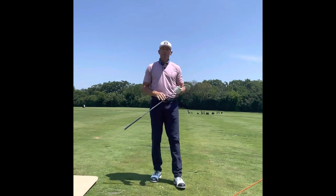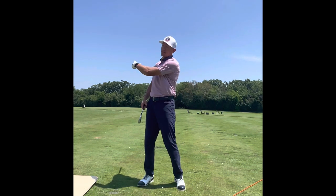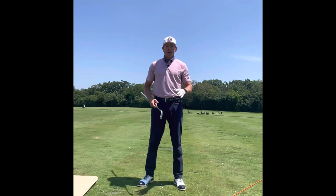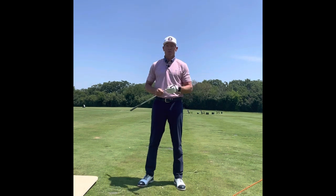Hopefully this gives you an understanding of how important transition is. It's in all sports — it's a really key element of the swing to be successful, especially under pressure. You don't want to feel like you're coming over the top. This will make the game a ton easier, free your swing up, give you some rhythm with your feet, and make those golf rounds a lot better. I hope this helps and we'll see you next time.